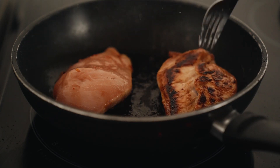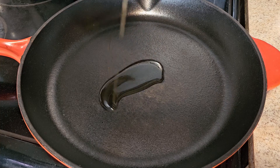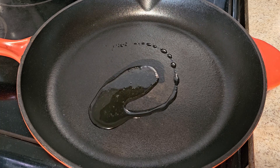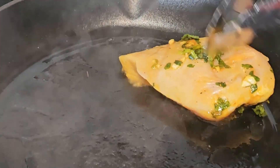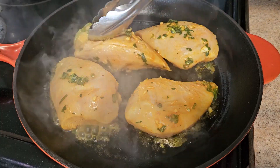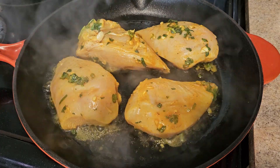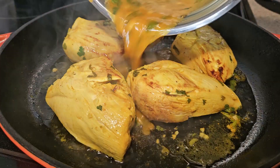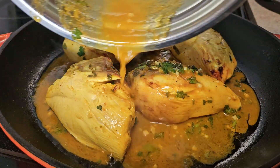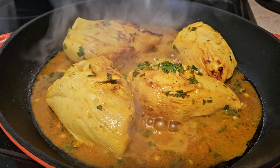About five minutes before you take the chicken out of the fridge, turn your oven on to 425 degrees. Then in an oven-safe pot or pan, drizzle in just a little bit of olive oil and sear that newly marinated chicken on both sides. If the pan is hot enough, it should take about two to three minutes on both sides. And don't throw that marinade away — add it to the pot and place it in the oven for about 20 to 25 minutes. And that's pretty much it.